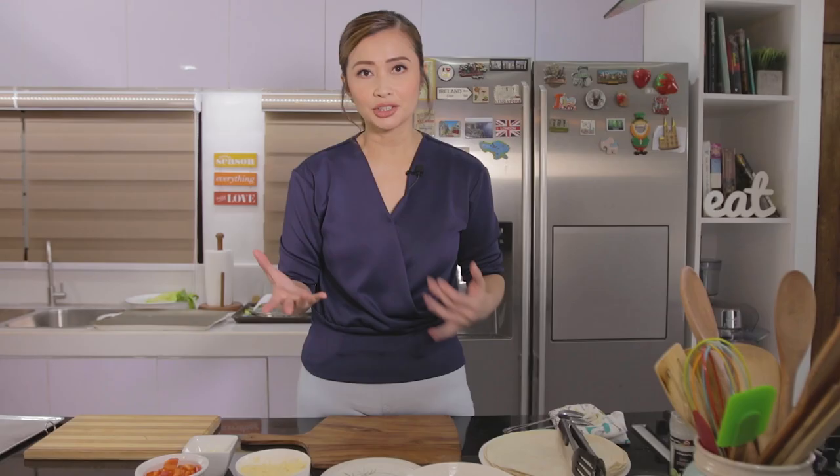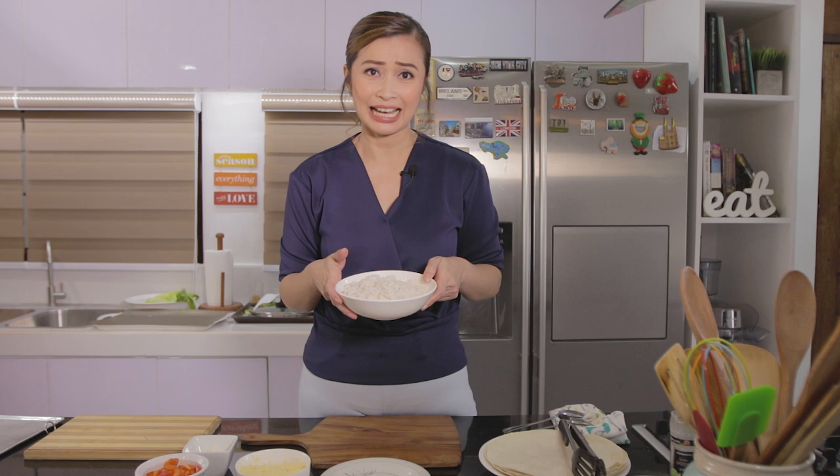Habang pinapasimmer pa natin yung ating chicken adobo sa kanyang sauce, I prepared the ingredients for our burrito. What we need is: meron tayo ditong tortilla — pilikin gumamit ng flour tortilla, corn tortilla, or wheat tortilla. And then I also have here rice, kasi kailangan natin ng kanin dahil tayo mga Pinoy mahilig talaga sa kanin. And this is a burrito dish, so important yung merong kanin.